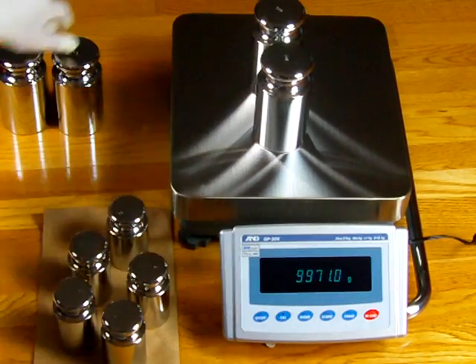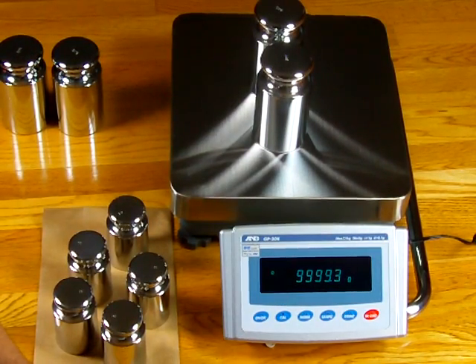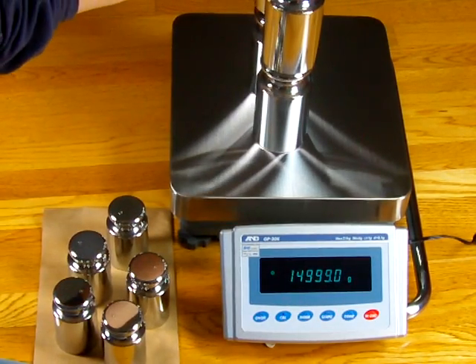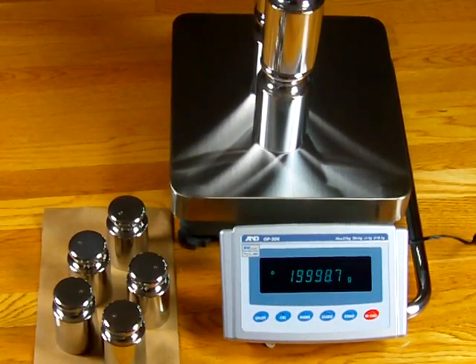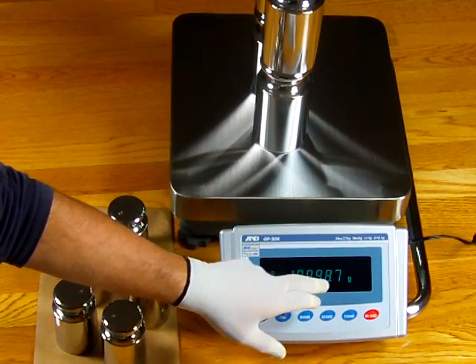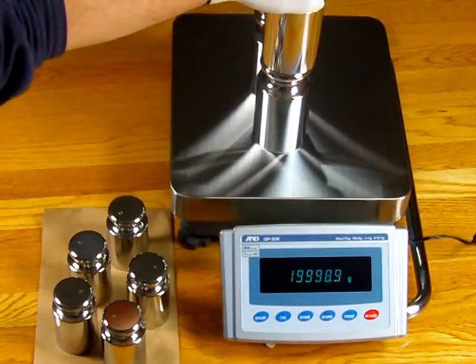Here's 5 kilograms. Even with these low-cost weights — we sell these for about $100 a piece — we definitely recommend buying the external weights if you buy a high-capacity precision balance. If you're an ISO-certified company, you're definitely going to need traceable weights. With four 5-kilogram weights on there — 20 kg total — the balance now reads 19,998.7, so you're off by 13 divisions.